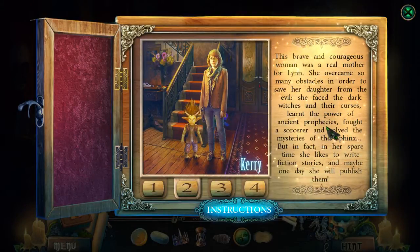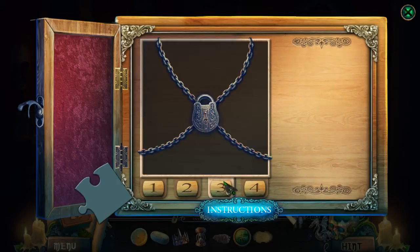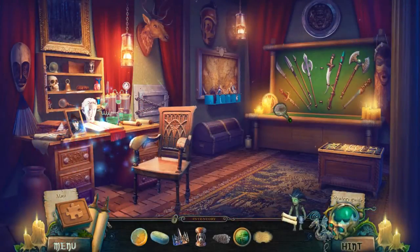Nice — let's go into Wolfgang's private office. 'This brave and courageous woman was a real mother to Lynn. She overcame so many obstacles in order to save her daughter from evil — she faced the dark witches and their curses, learned the power of ancient prophecies, fought a sorcerer, and solved all the mysteries of the sphinx. But in fact in her spare time she likes to write fiction stories, and maybe one day she will publish them.' Sure, sure. Good to know.